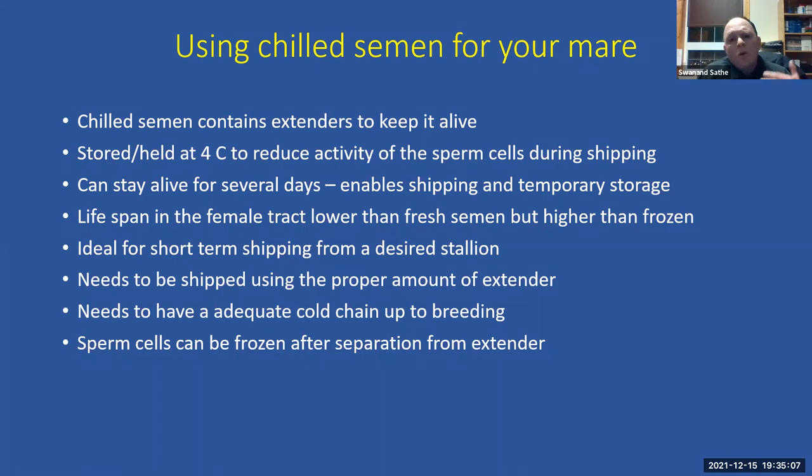The cold temperature reduces cell motility — cells essentially hibernate, becoming sluggish and using less energy — which is why maintaining the cold chain is critical to preserving their energy. If a chilled sample is received from elsewhere, we can also separate the sperm cells from the extender and freeze the sample, so even distant stallion owners who cannot bring their stallion to the clinic can send a shipped sample for freezing.